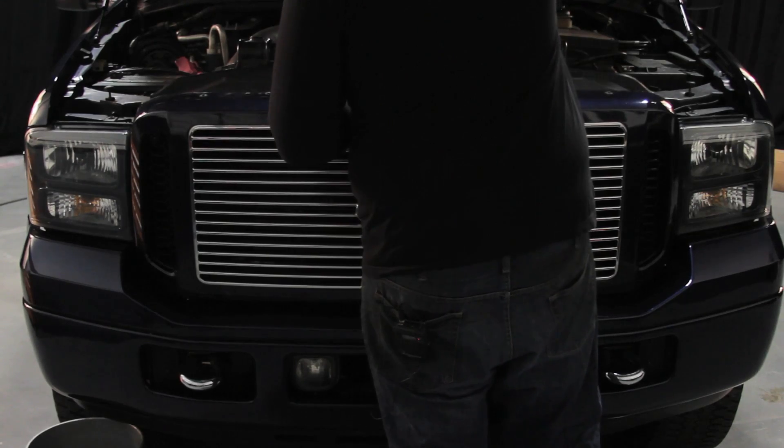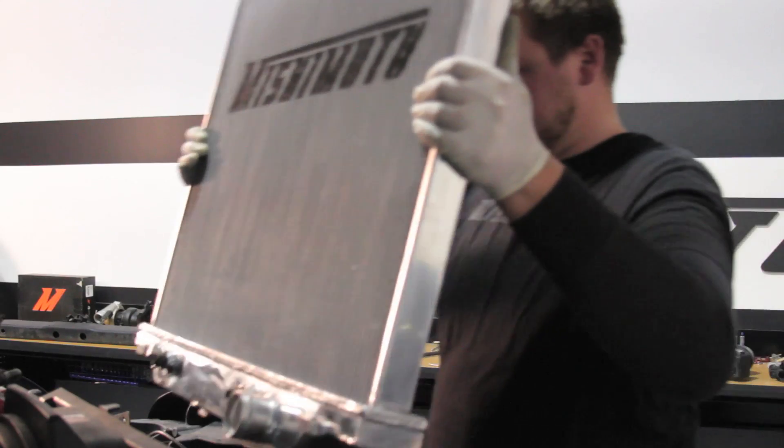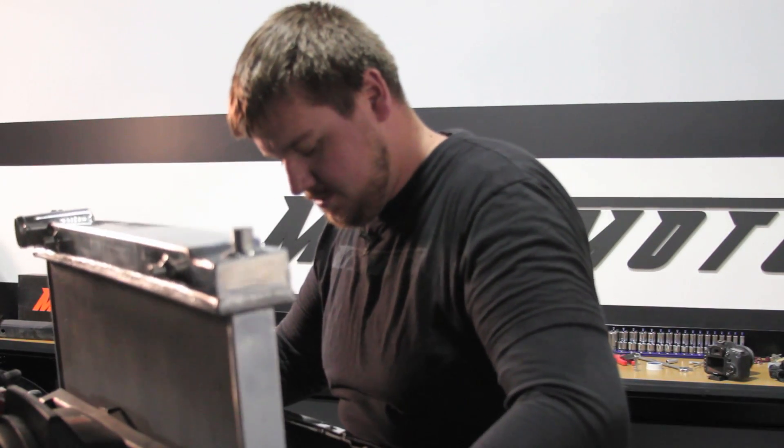This means added strength against the heavy duty work your trucks are known for. This performance radiator fits just like stock, making replacing your radiator as easy as it can get.